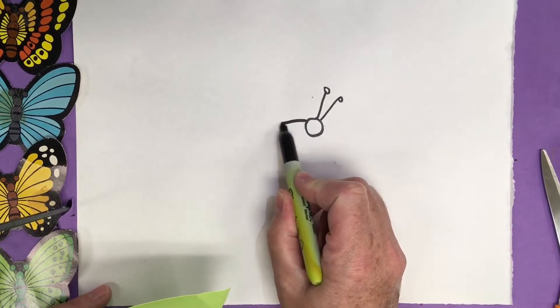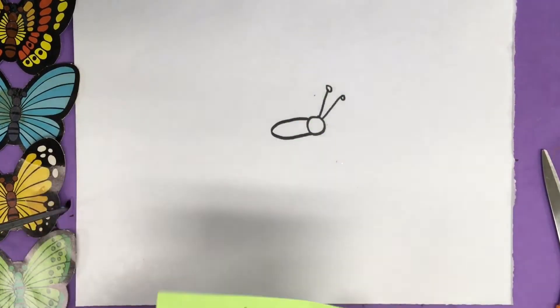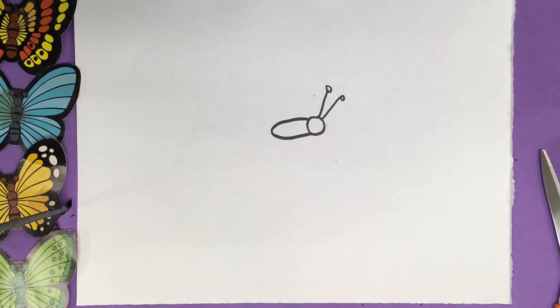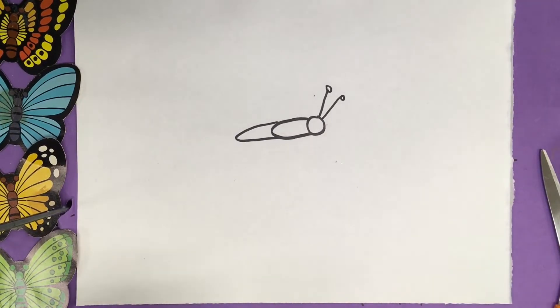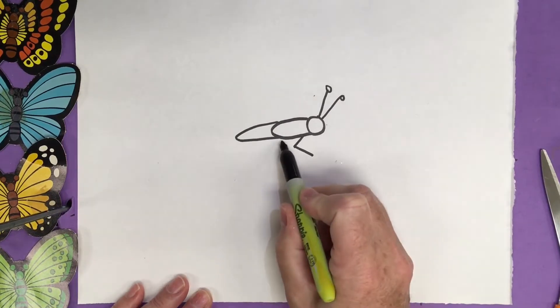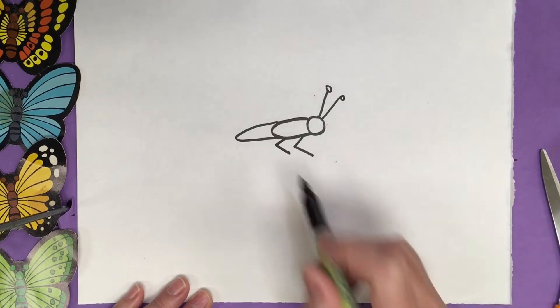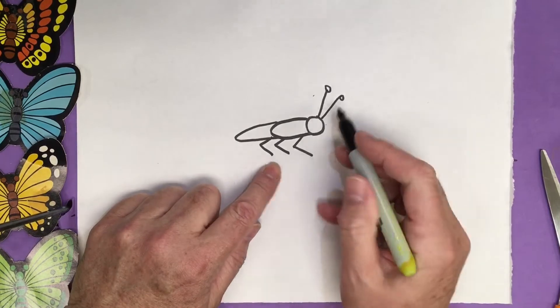The next section of the insect is the thorax. So we're going to add the thorax, which comes over and back. This looks like an elongated letter C or almost an oval shape — and that was our thorax. Now we're going to add the abdomen. We're going to come down from the body and out, then another one down and back, and the last one down and back. There are three on one side, then three on the other.